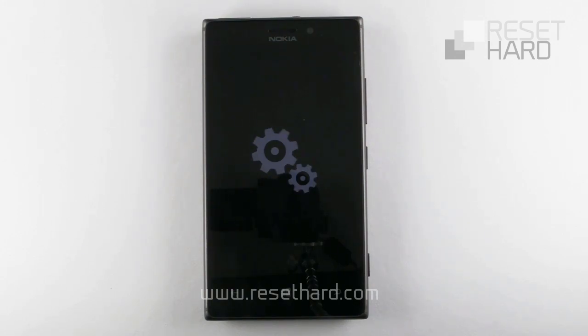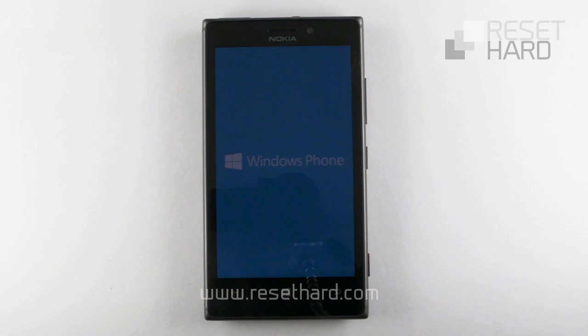Press the volume down button three times. Your phone has now been reset.